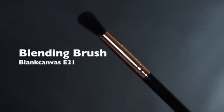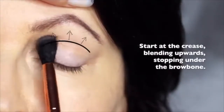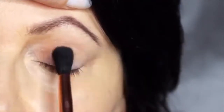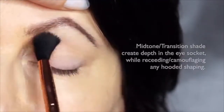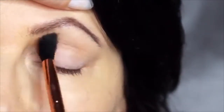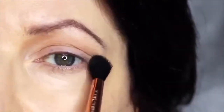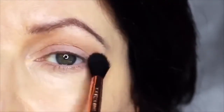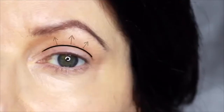We're going to start off with the blending brush and our mid-tone. We're going to apply this in the crease of the eye, stopping underneath the brows. Now for mature lids or hooded eyes, you want to make sure that you really work your mid-tone into that hooded area. This will help to camouflage it, recede it, and create a soft blurry finish. If you're working on yourself, try keeping your eyes open — this will allow you to see the shape that you're creating. You really just want to focus on this area just above the lid, as this will help to recede any hoodedness and soften that look.